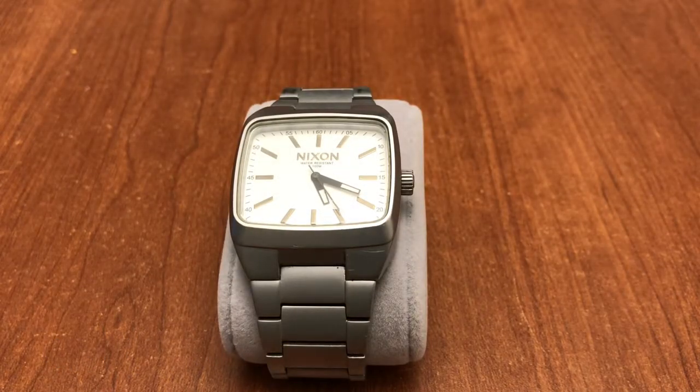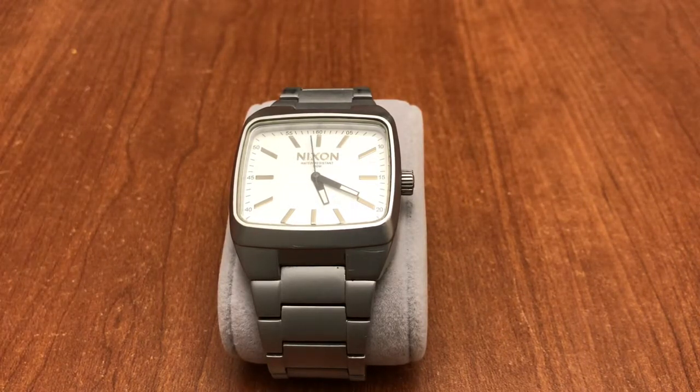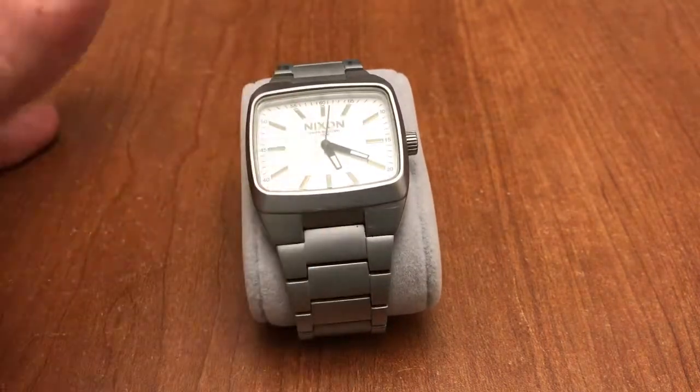Welcome back to the channel. Today we're going to be talking about the Nixon Show Don't Tell — or as they call it, The Manual. I decided to do this review because Nixon is a watch brand that doesn't get reviewed as much. It's more of a fashion style watch, and when I started this channel I decided to do reviews first on watches from my collection before doing a full state of the collection.